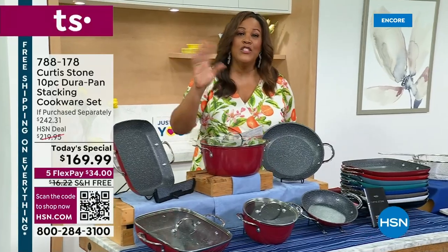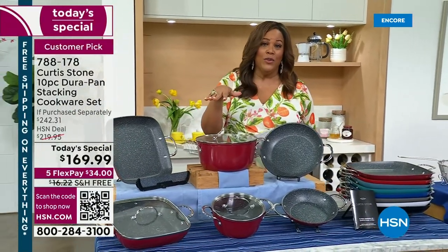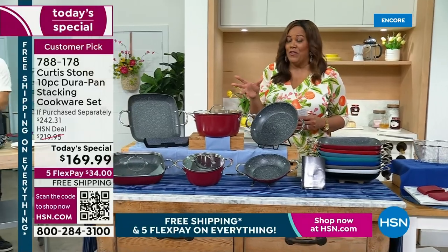That's $72 off if you're counting — that's huge. It's free shipping all day, which is huge. I want you to pick up all the other little gadgets we have to go along with it, because I don't think we've ever had a Today's Special where all the gadgets are free shipping.